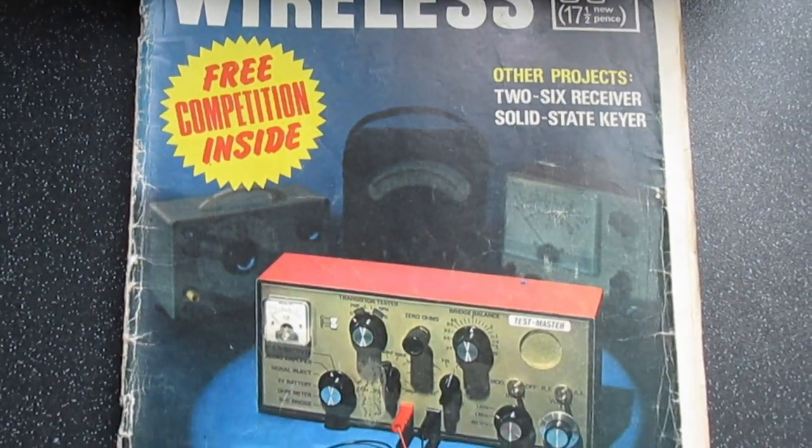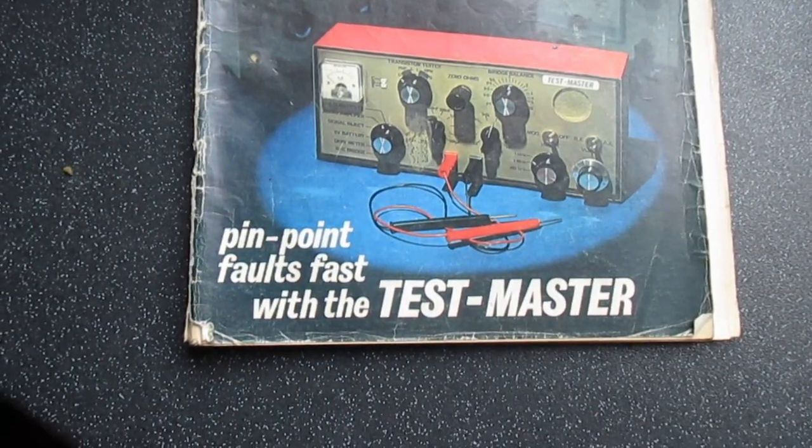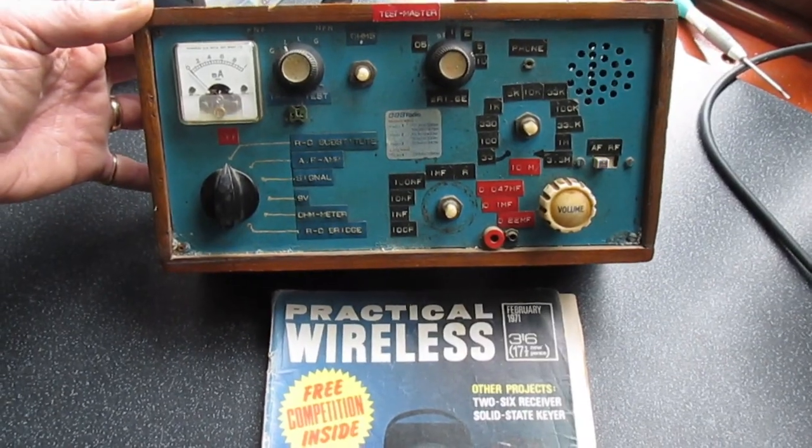So yeah, the Practical Wireless Test Master from 1971. Subscribe to my channel — I've got so much stuff in here I could make a video every day.